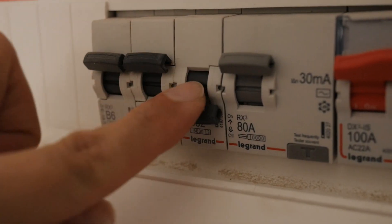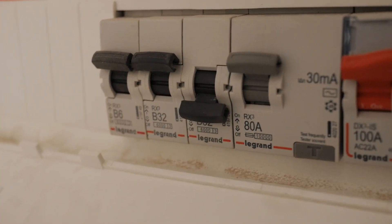The very next thing you need to do before working on the light switch is to isolate the circuit by tripping the relevant fuse at your fuse board. And do make sure that whilst you're working on the light switch, no one comes and resets that fuse whilst you're working.